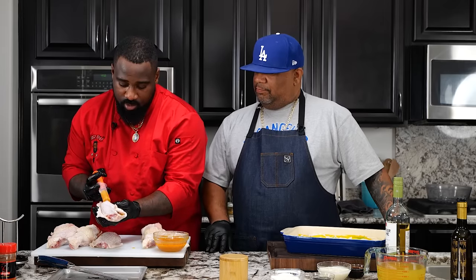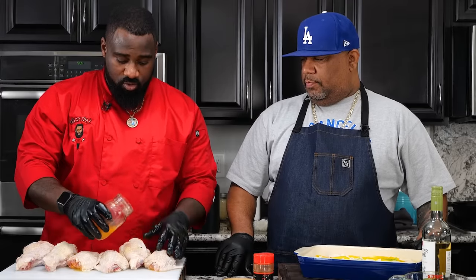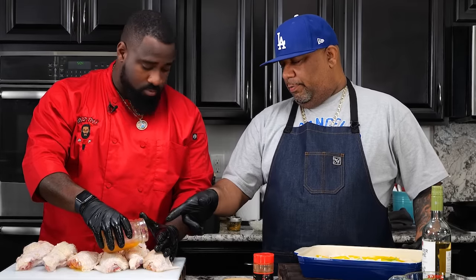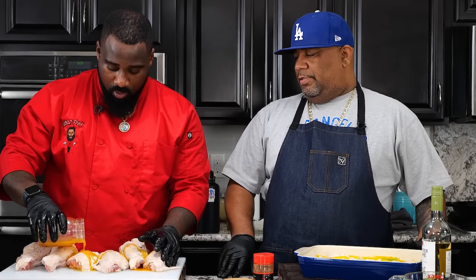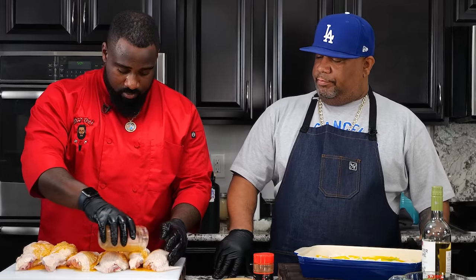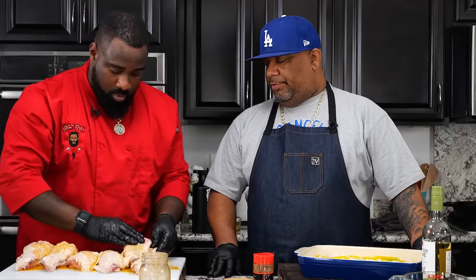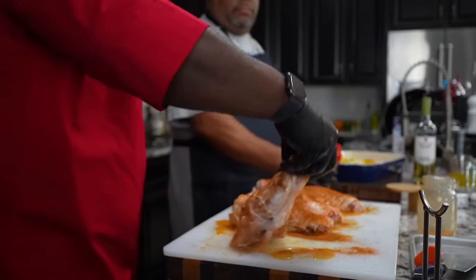Now we're going to inject it just like you're doing the Botox. So now we're going to take the remaining butter, drizzle it on top, and rub it on the turkey wings. Can anybody make it? Do they have to make it more like a buffalo type? No, they don't have to — maybe just regular butter or a compound butter. We're just going to rub it in here so we give the seasoning something to stick to.